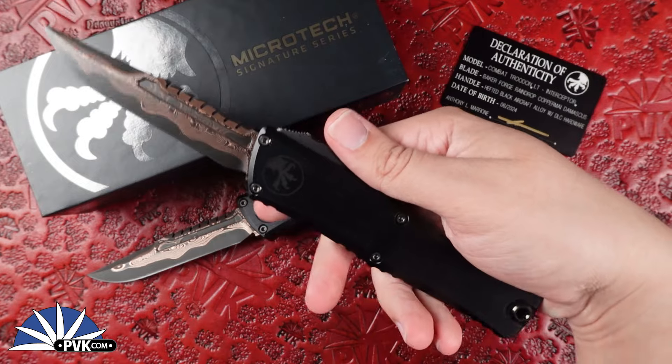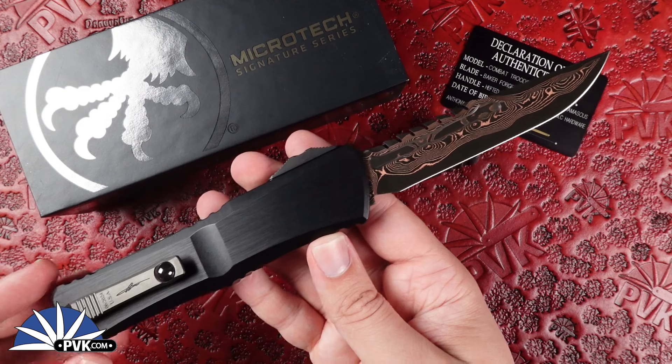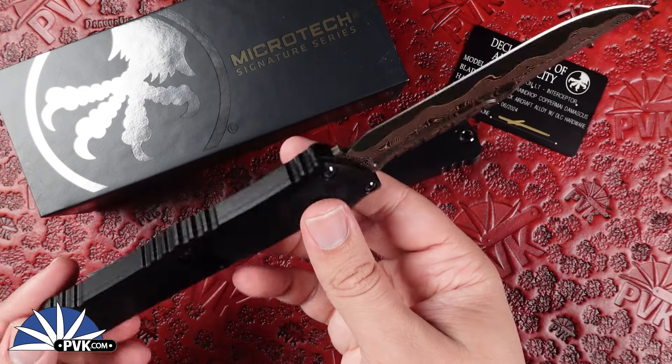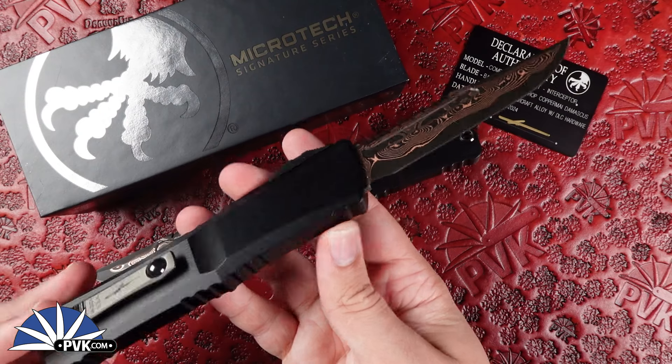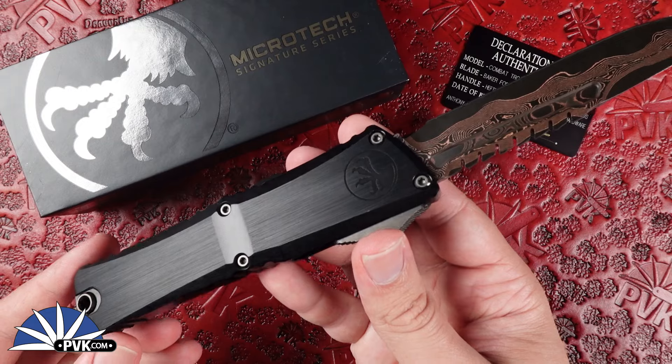The Combat, the largest of the automatic lineups from Microtech, comes in at a full 9.5 inch design featuring a 4.2 inch blade and a 5.5 inch handle. A bit heftier, coming in at 5 ounces, this one features 60-61 aluminum handle scales with DLC finished hardware.